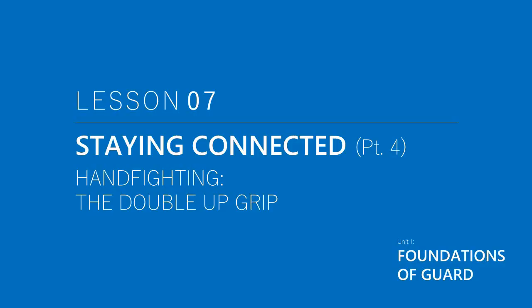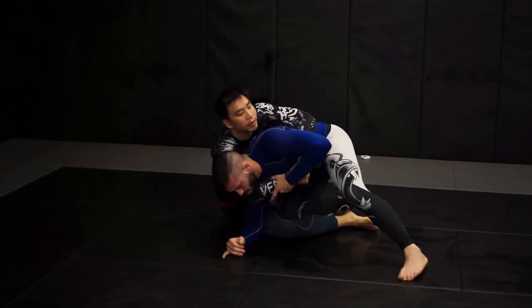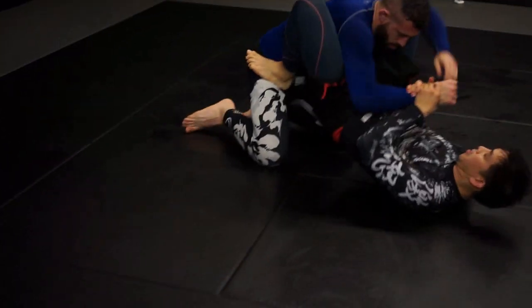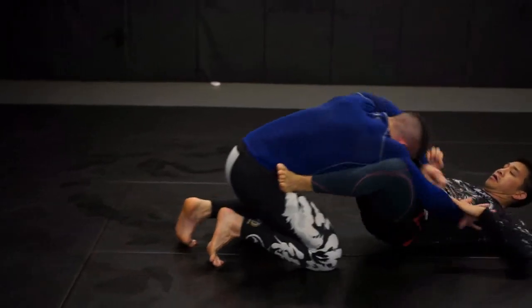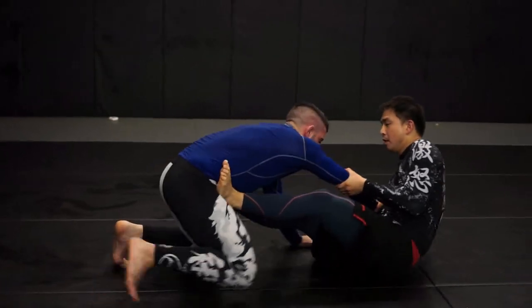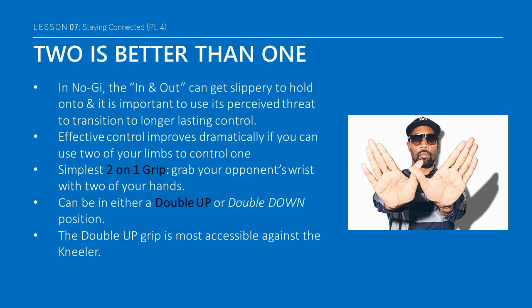In submission grappling without the kimono or gi, the in-and-out control can get slippery once someone realizes it's a threat and tries to squirm free. It is important to use this perceived threat to transition to a longer-lasting control. The odds of effective control improve dramatically if you can use two of your limbs to control your opponent's one. So it is mostly preferred to hand fight towards two-on-one controls. The simplest type of two-on-one grip involves grabbing your opponent's wrist with two of your hands in either a double-up or double-down position.